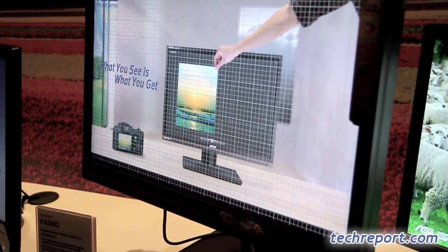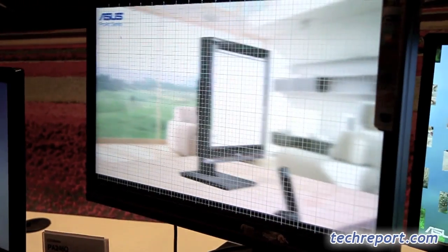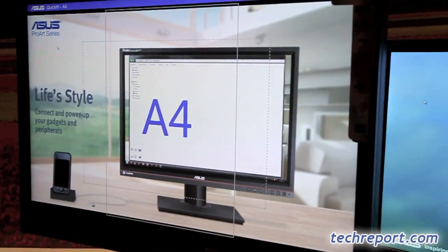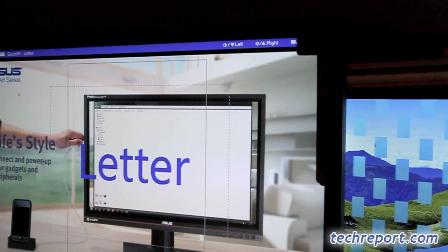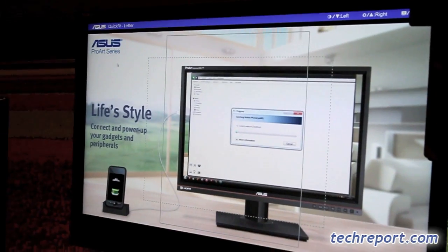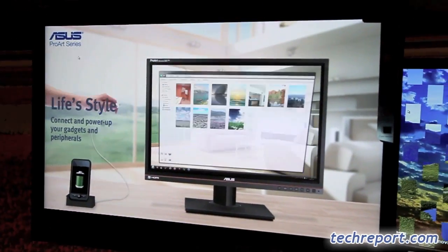8%, so almost 100% of that gamut is covered by this new panel. These are actually alignment grids that you can toggle on and off. For someone who's doing design and just wants to get an idea of how the crop marks are going to look, you can switch between this and just have an image that will pop up and crop as necessary.